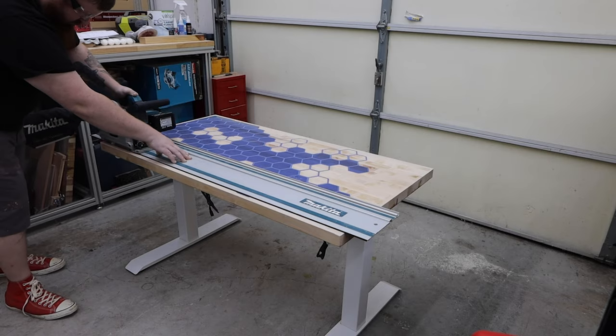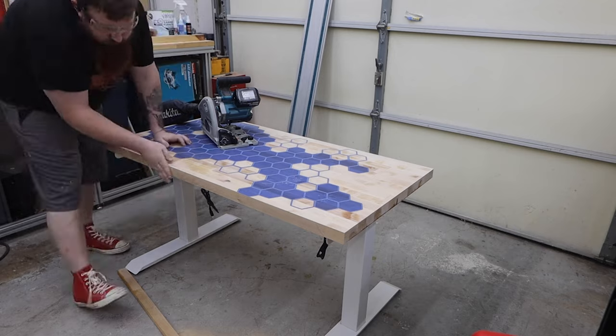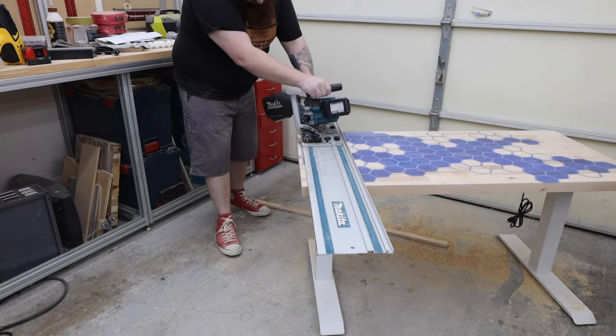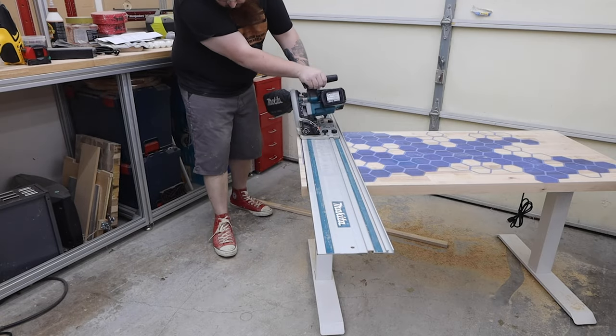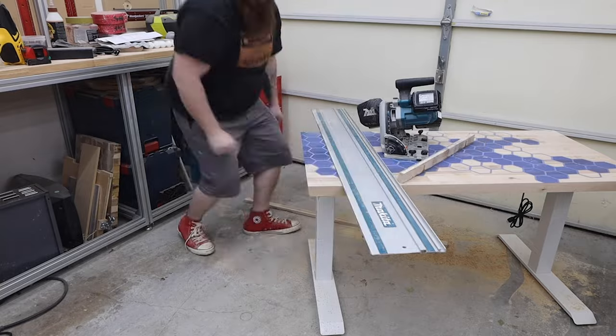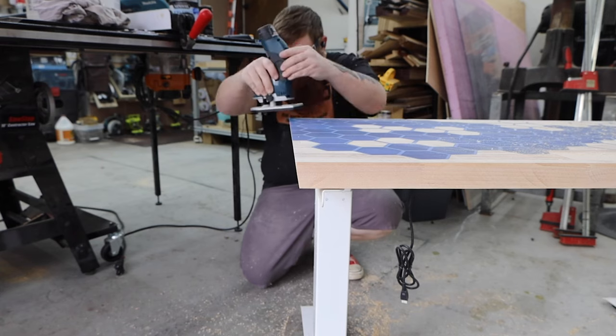I used my track saw to trim off the edges. I cut the front and back square, but tilted the blade to a 10-degree angle for the sides to change things up a bit. I ran a 45-degree chamfer bit around the top corners to make it a little more comfortable to lean against.